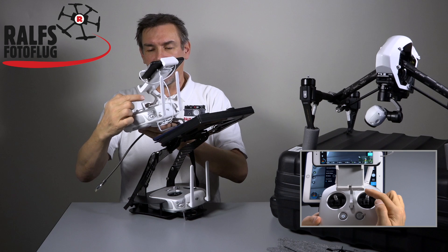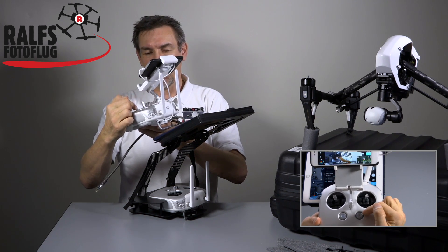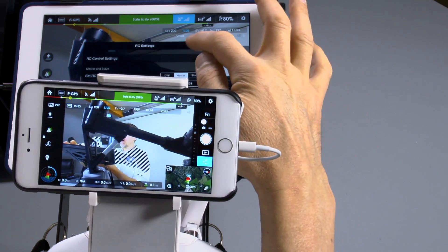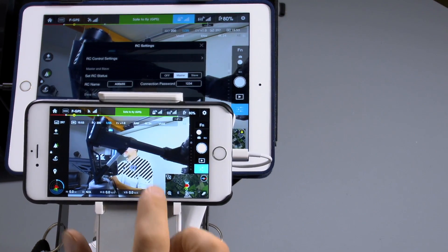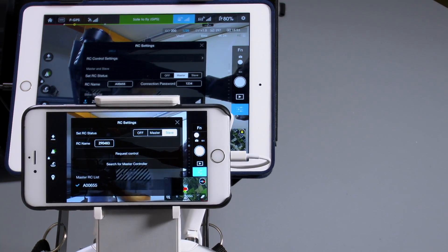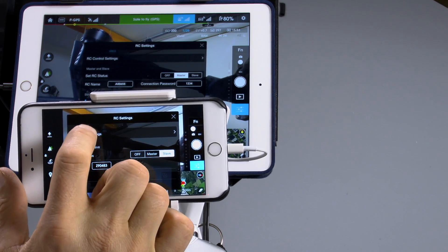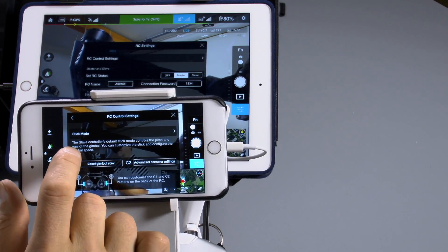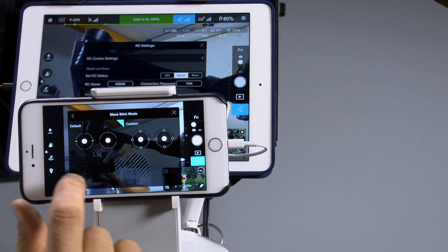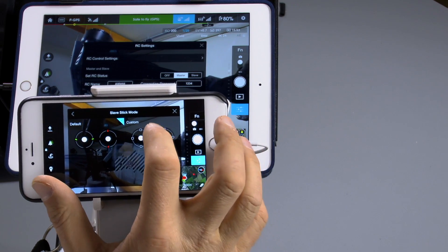For me, I don't like that moving the stick down makes the camera go up — I want the camera to go down when I move the stick down. If you want this too, and want more options, go to the remote control section in your app and scroll up a little. You'll find the RC control settings with the stick mode. You can see the default settings, but there's also a custom setting, and that's where we go now.